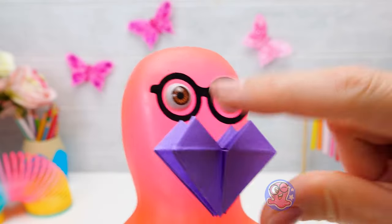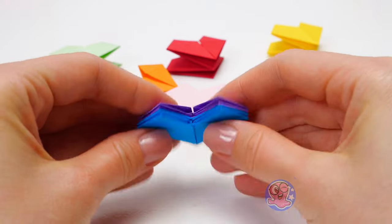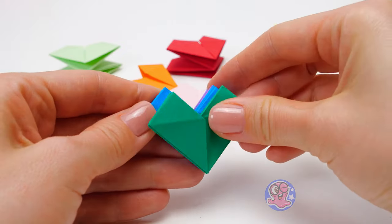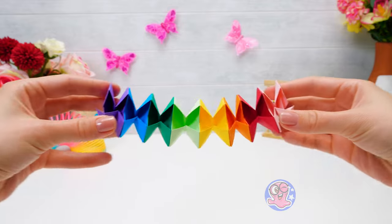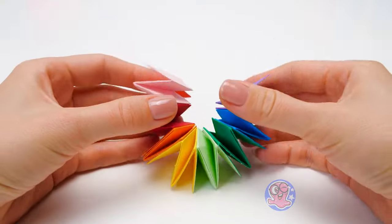From my paper heart to yours! That's sweet! But we will play with it later — we've got a lot of steps to do! Check out this caterpillar! It's so much fun!